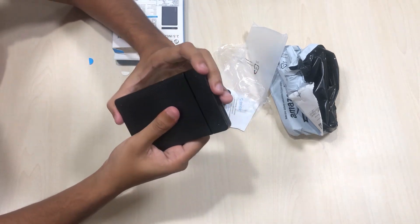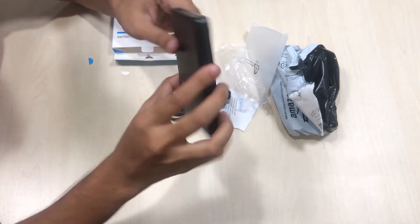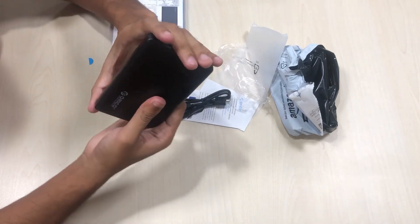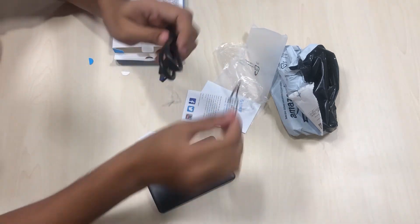After placing the sponge, I have installed the drive. Now the hard drive is fixed inside and doesn't move. Previously I had some noise when shaking it, but now it's a perfectly tight fit.